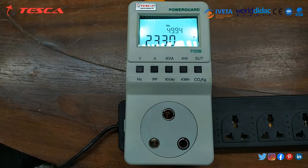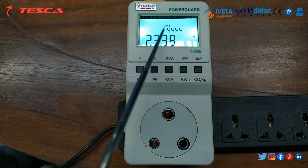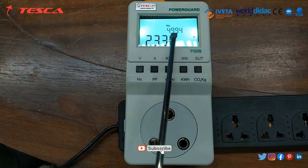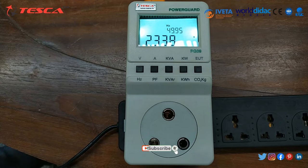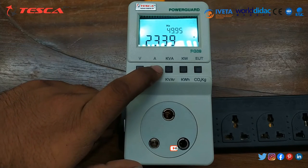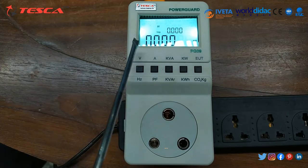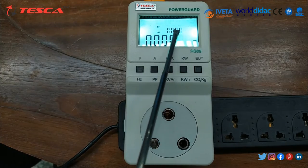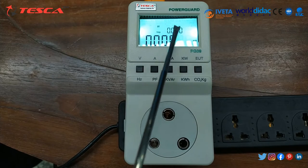When I press this button, you can see in the lower section of the LCD we are getting voltage and in the upper section we are getting the frequency of the supply. When I press the next button, the lower section shows the ampere and the upper section shows the power factor.